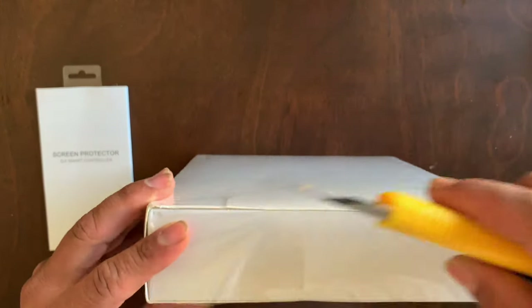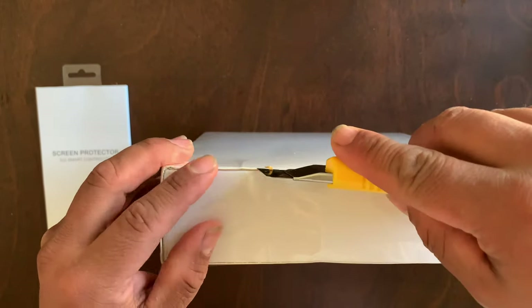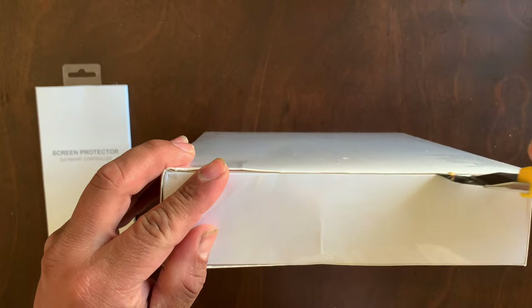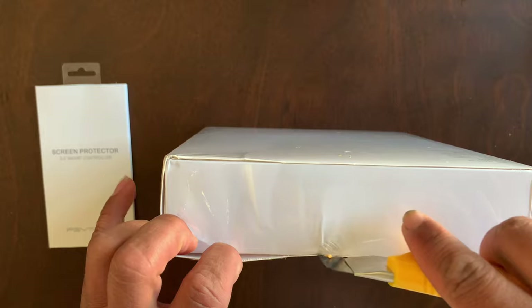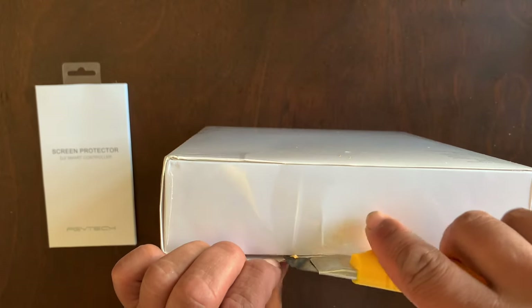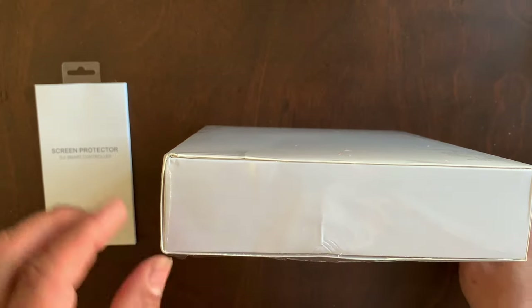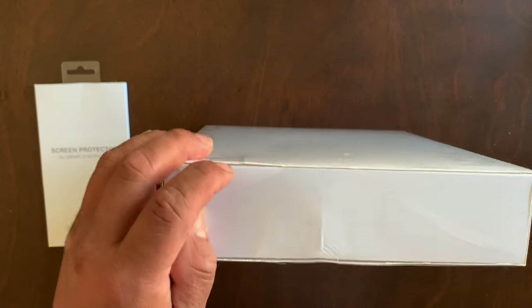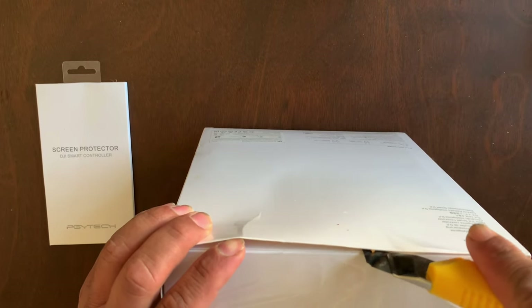Let's go ahead and unbox it from this side right here. I really want to kind of preserve the plastic. I've been really wanting this controller for a while now, guys.